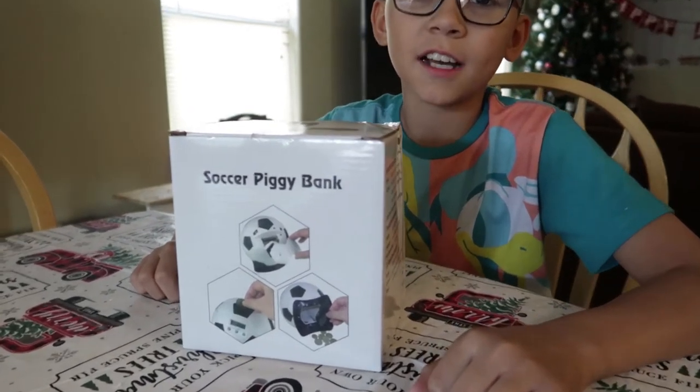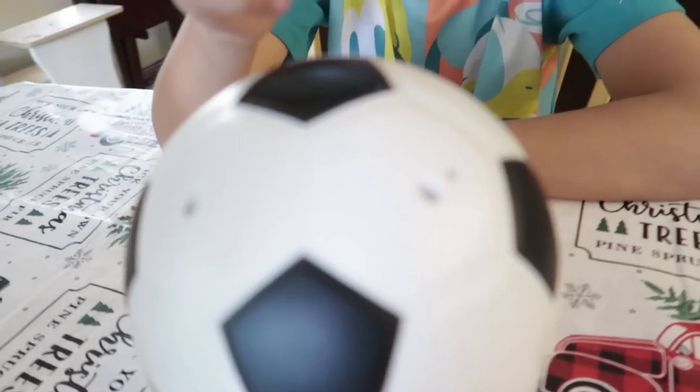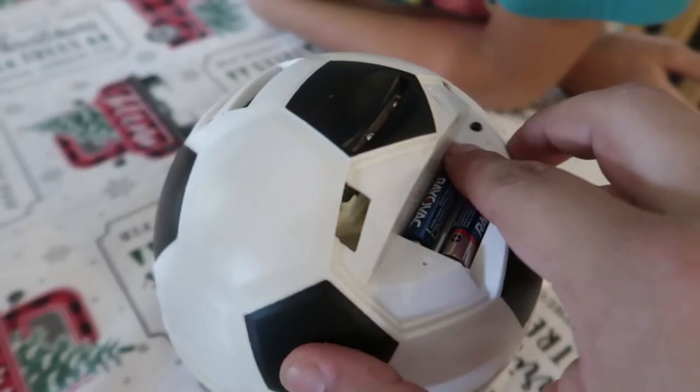This is my review on the LaFreeze soccer piggy bank — this is the piggy bank right here. It also comes with a screwdriver. If you want to unscrew the bottom and add batteries, you're going to need two AAA batteries.